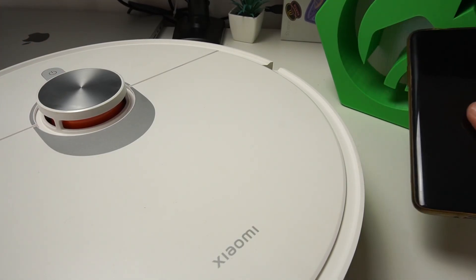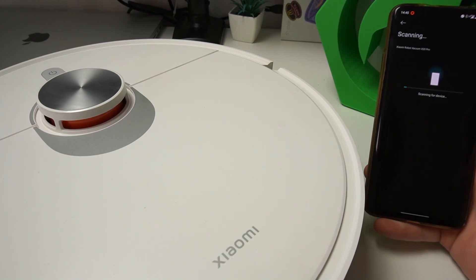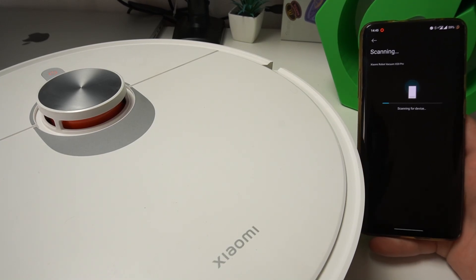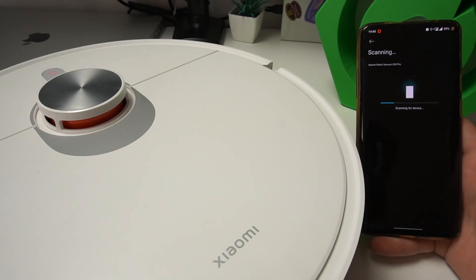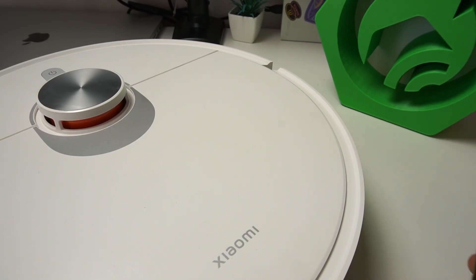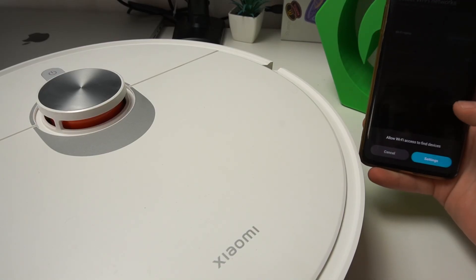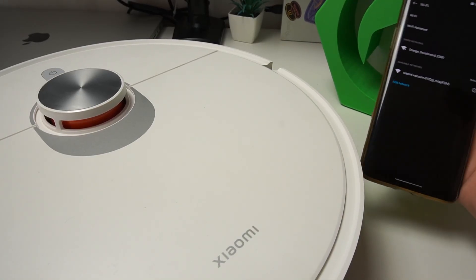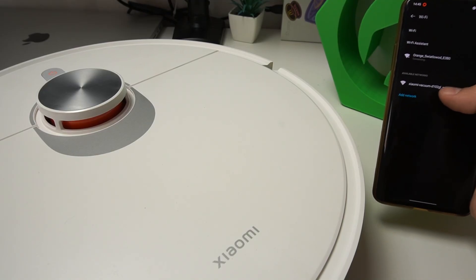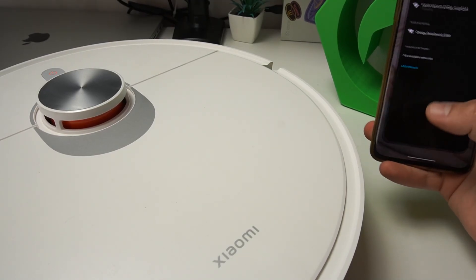Waiting for the network setup. Okay, so the device is reset — tap on the blue button in the application. Now we are scanning. We need to allow the Wi-Fi settings, so tap on Settings, tap on switch to turn on the Wi-Fi if you have it deactivated, and connect to the Xiaomi vacuum network.